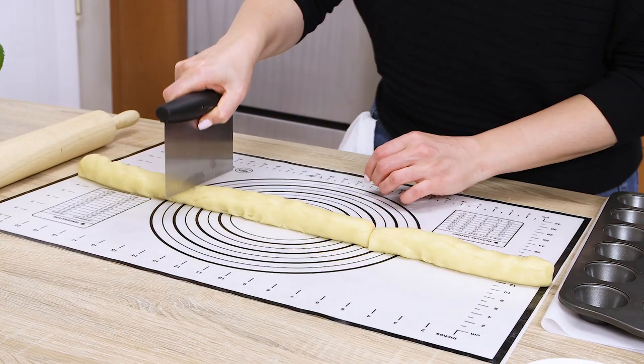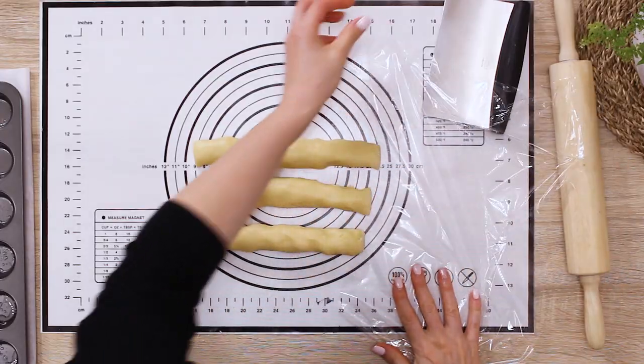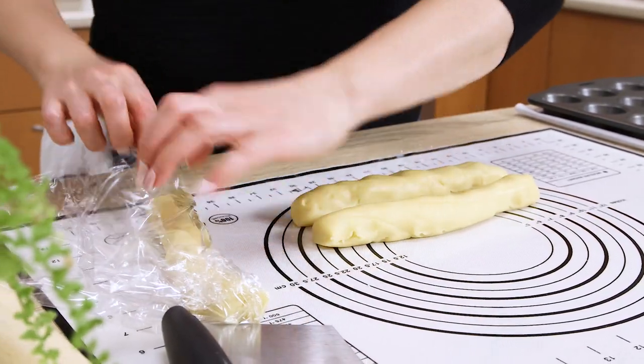Divide the dough into three logs, each about an inch in diameter if you're using a 2-inch mini cupcake mold like mine, and adjust the thickness of the log if your mold size is different. Wrap each dough log with plastic film and chill in the fridge for at least 30 minutes.